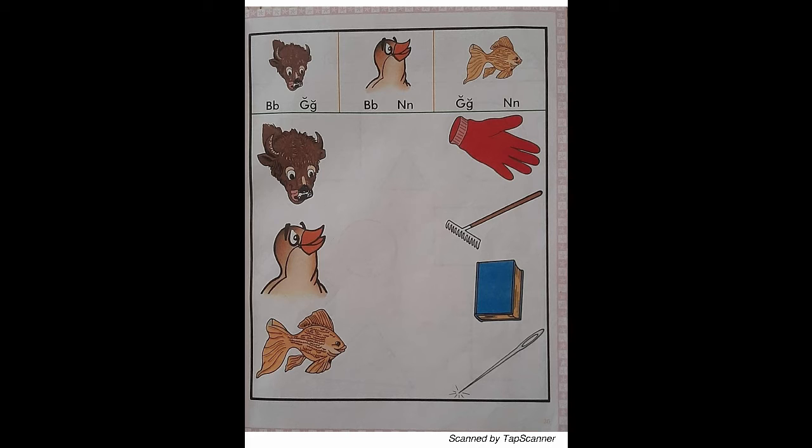Under the green line. Listen carefully. Put your finger on the buffalo that is under the green line. Find the picture that has the same beginning sound as buffalo. With your red marker, draw a line from the buffalo to the B sound picture. Put your finger on the nightingale that is under the green line. Find the picture that has the same beginning sound as nightingale. With your red marker, draw a line from the nightingale to the N sound pictures. Put your finger on the goldfish that is under the green line. Find the picture that has the same beginning sound as goldfish. With your red marker, draw a line from goldfish to the G sound pictures.